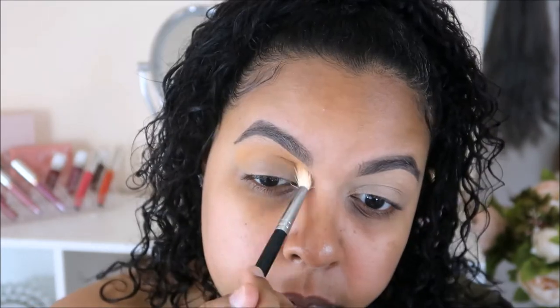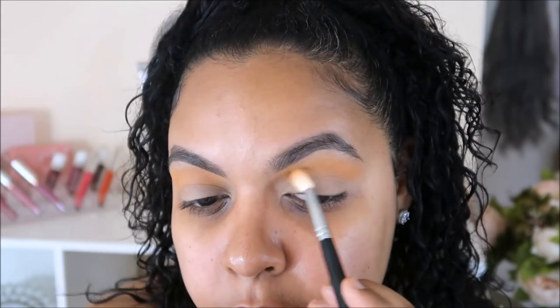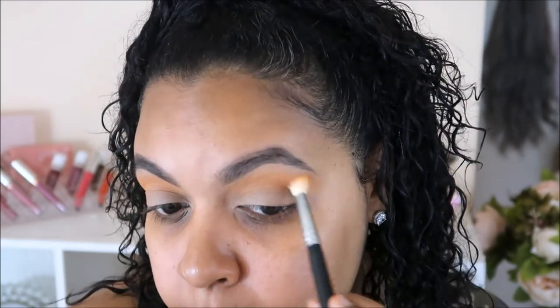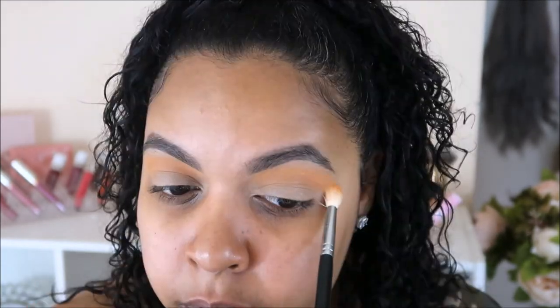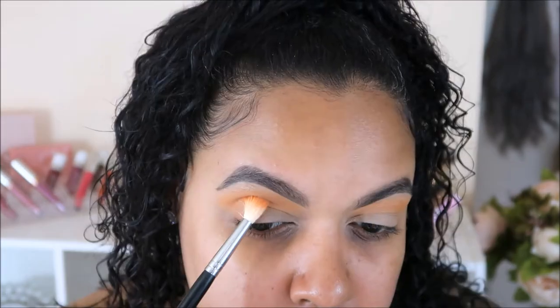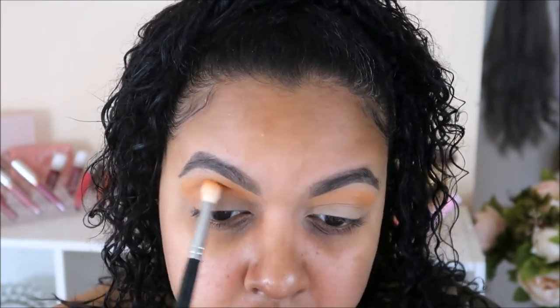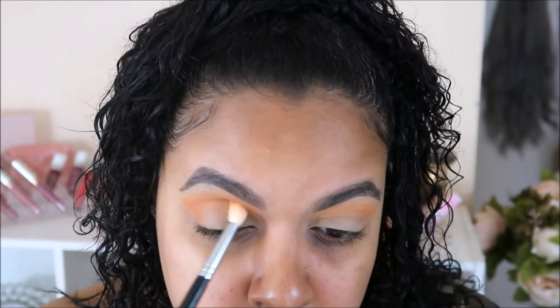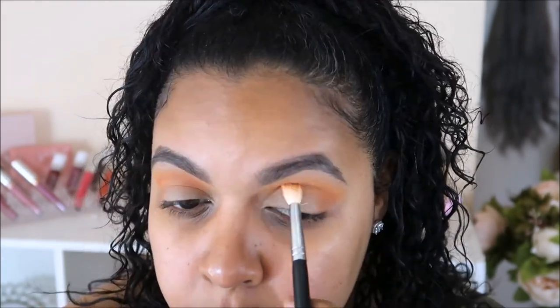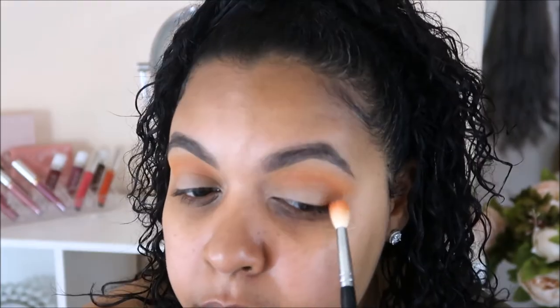To start off today's look I am going in with the shade Chickadee from Makeup Geek and I'm going to apply that all over my crease for my eyeshadow base. Now I'm going in with the shade Early Bird and I'm going to place that basically where I placed the Chickadee shade — it's just to intensify the crease. Now I'm going to use one of my favorite shades, this is Morocco also from Makeup Geek, and I'm going to place that more concentrated on the outer V area and slowly building it into my crease. The key to any makeup look is that you want to start off with a light shade and then slowly intensify your smoky eye.